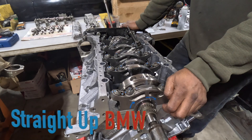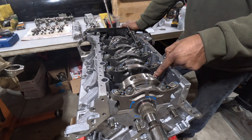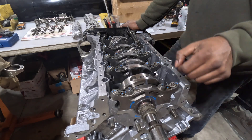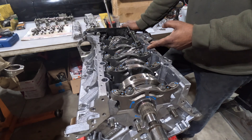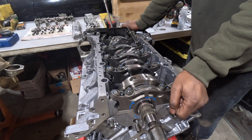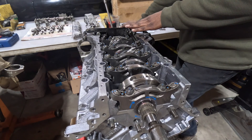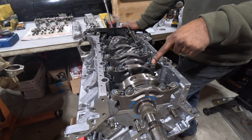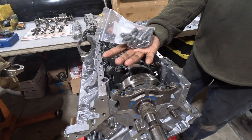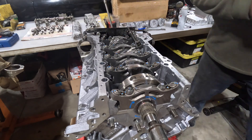We're back on the S63 build. We've installed all the pistons with the connecting rods, still on old bolts. We've done our oil clearance check and had to lap all the connecting rod journals to increase the oil clearances because they were a little bit too tight. That work is done. Now we're going to replace the old bolts on the connecting rods with new bolts, then continue the build with the oil pump installation and then the oil pan.